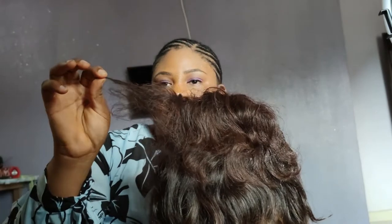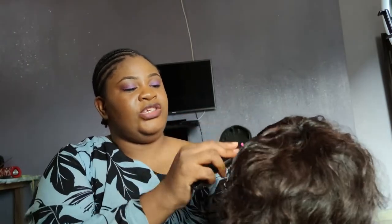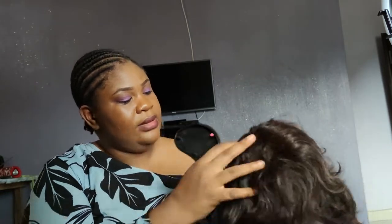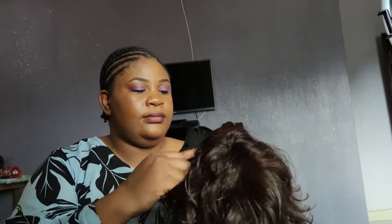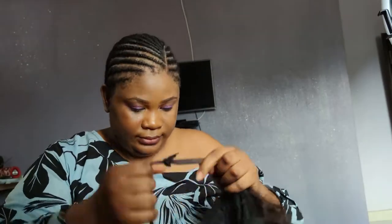I honestly don't know what's going on with this wig. Here it's long — I don't know, I see here it's actually long but the top is actually short. I don't understand. Actually it was my eldest sister, she just gave me this wig and I was like yeah, but I never really wore it.